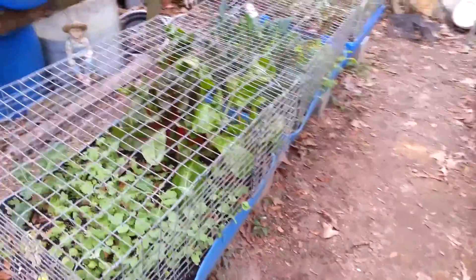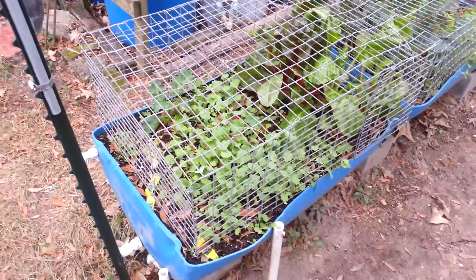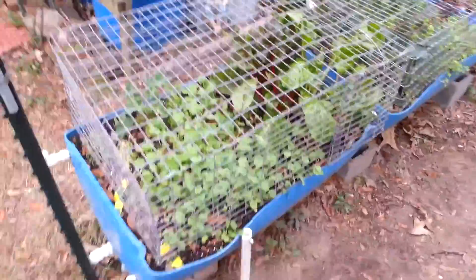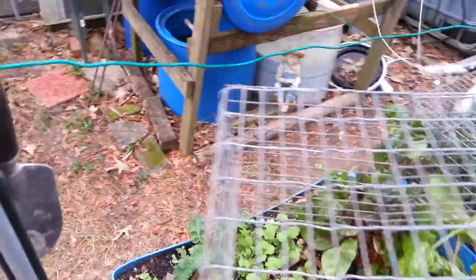Now the cages and what have you, I gotta tell y'all I had to put them on there on account of squirrels. Them dying squirrels, they eat up everything, so let me take this off here so you can see what we got.